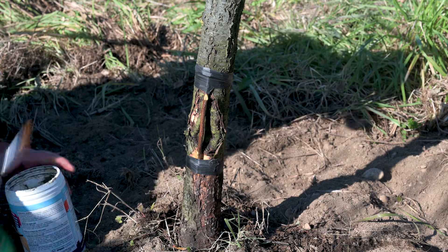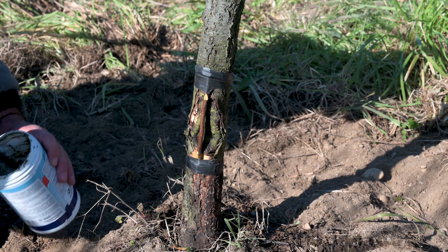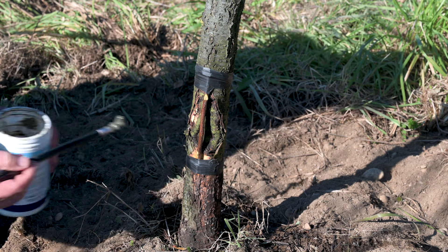Just to be safe, I usually cover possible water entry points with a resin-based pruning mastic.